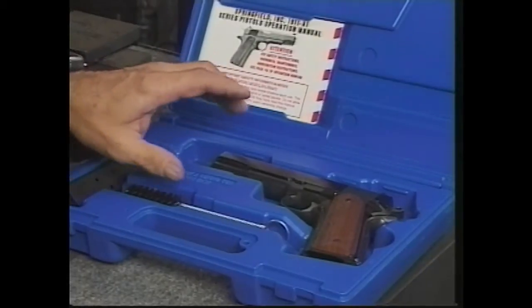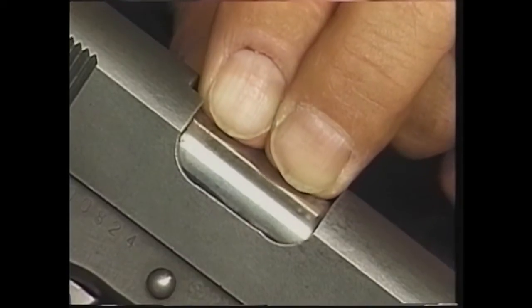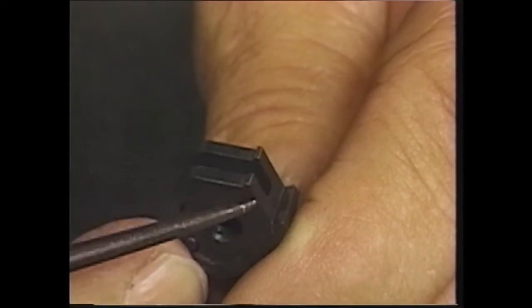In Volume 1, he spends over four hours tuning and customizing a brand new stock 1911 for reliability and accuracy, including working on the lock-up, the barrel bushing, the slide-to-frame fit, and the sear and hammer.